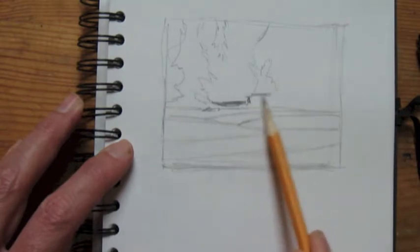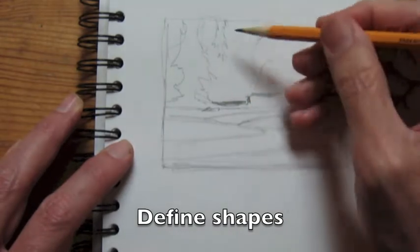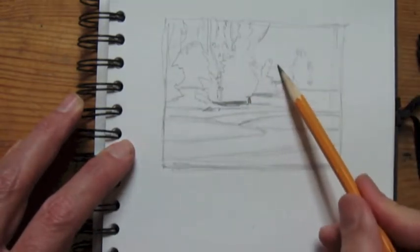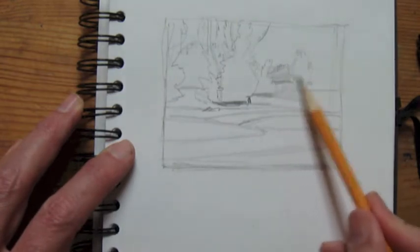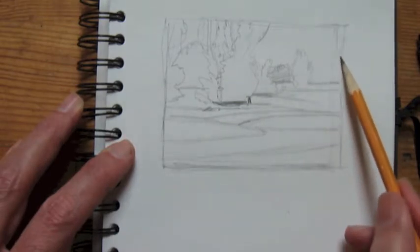The first thing I want to do is delineate my shapes. I'm just putting in where the bushes and shrubs are, and there's a little river in the front there, and I'm trying to delineate that as best as I can.